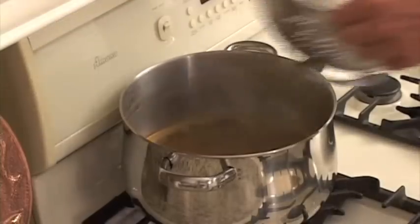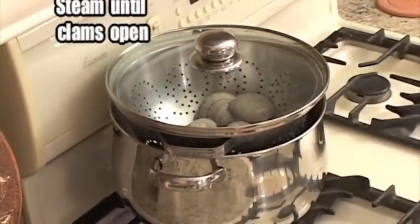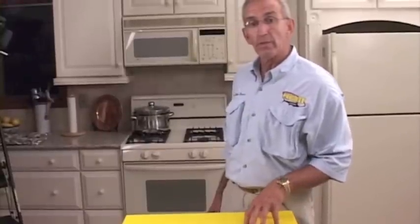Now we just want to place this on top of our pot and place the lid on top of that, and let those steam open. It's just a matter of waiting — it'll only be a few minutes and they'll pop open.